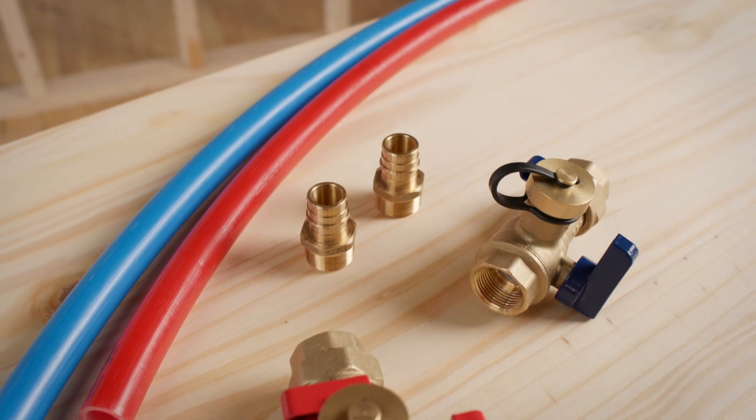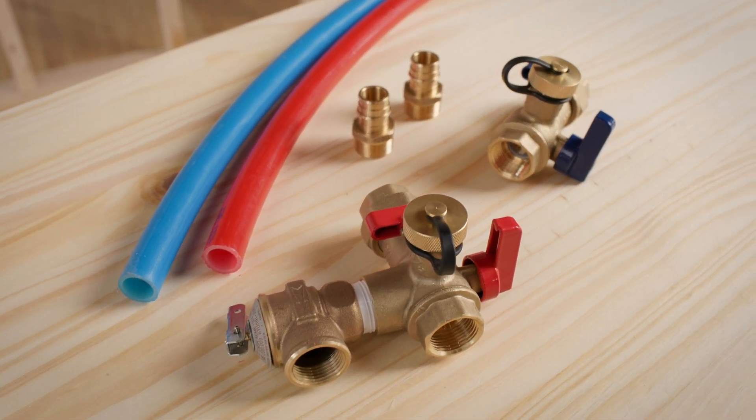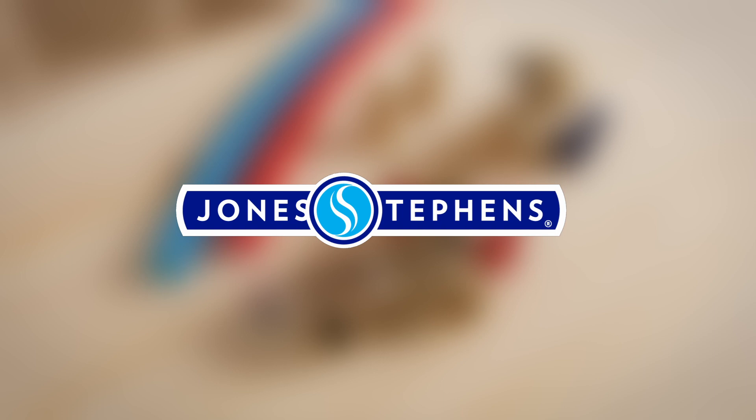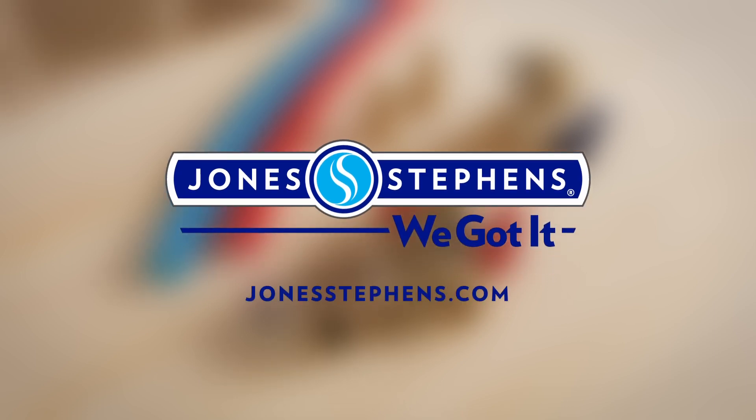Joan Stevens tankless water heater kits are constructed of forged brass ensuring system durability and reliability, and they meet industry standards, certifications, and compliance. Visit jonesstephens.com for all your plumbing needs. If you need it, we got it.